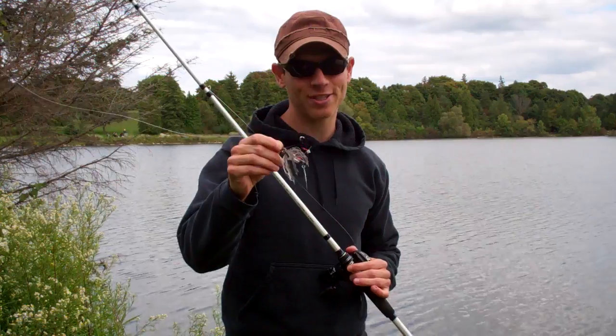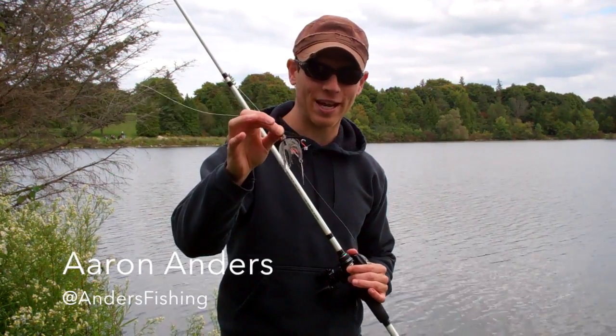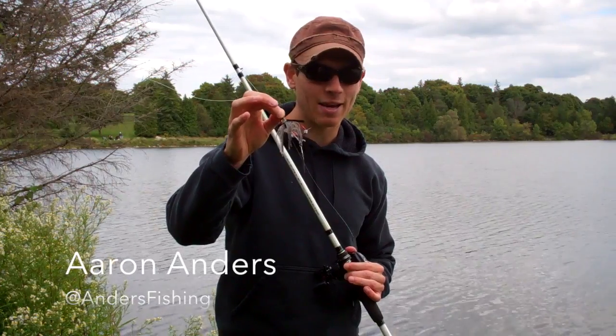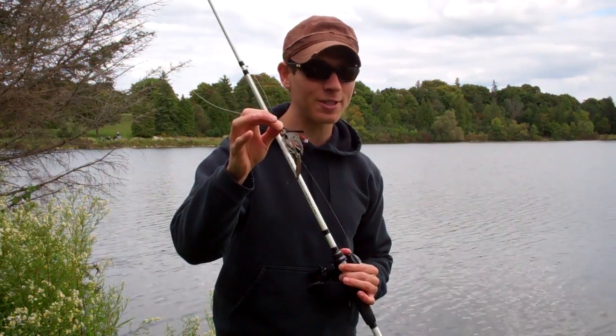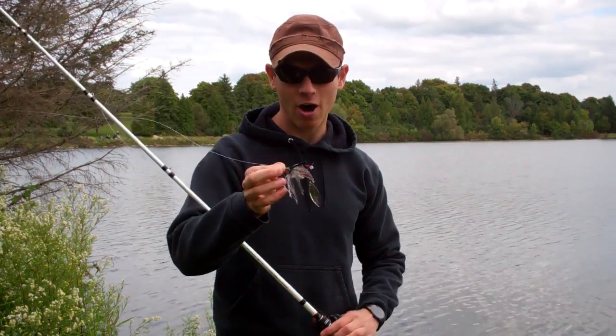Sometimes really simple modifications can catch you an extra couple of fish. A really simple modification to your standard swim jig is just to add a willow leaf blade to the back. It's really simple to do, it looks really good in the water, and it gives those fish a bit of a different look.